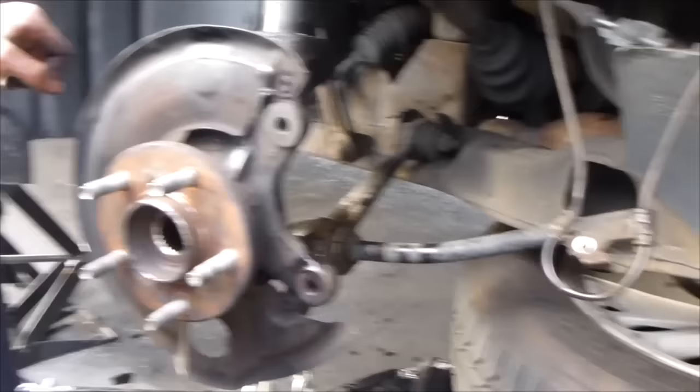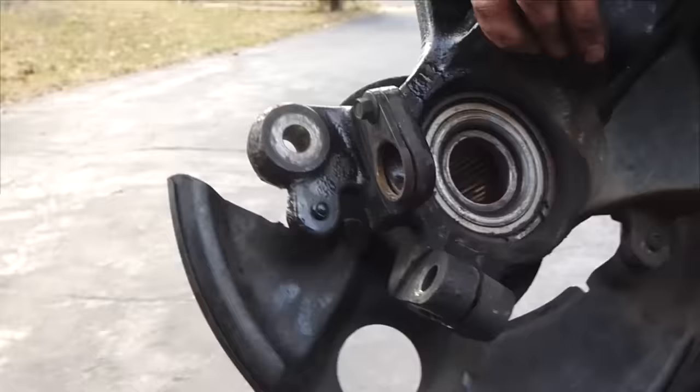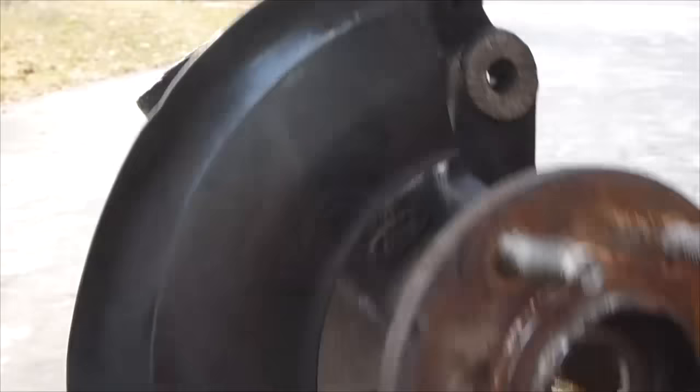I tied the axle out of the way so that it gives us more room to shimmy this out. The whole hub is off. Now we can get to the bearing in here — pop it out and put the new one on.